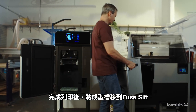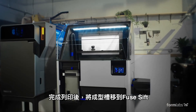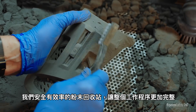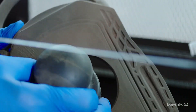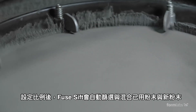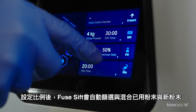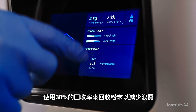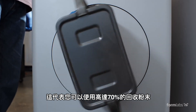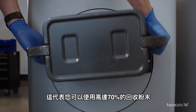Once your print is complete, transfer the build chamber to the Fuse SIFT. This safe, efficient powder recovery station completes the workflow. Fuse SIFT will automatically dispense and mix used and new powder after you set the ratio. Reduce waste by recycling powder at a 30% material refresh rate — meaning you can print with up to 70% recycled powder.